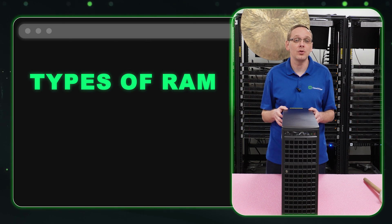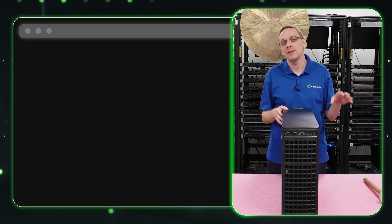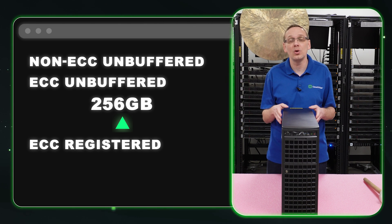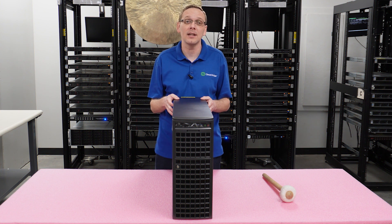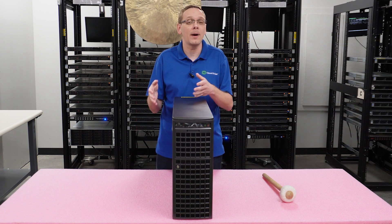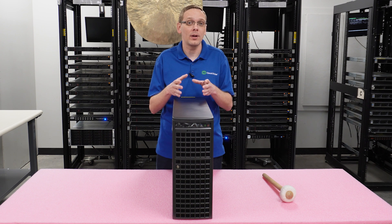There are a number of different types of RAM you can use: non-ECC, ECC-unbuffered, or ECC-registered. We recommend ECC-registered — it gives you much more scalability. Non-ECC and ECC-unbuffered max out at 256 gigabytes total, whereas with ECC-registered you can put in a single 256-gigabyte module and scale all the way up to 2 terabytes. You can also put in 16, 32, or 64-gigabyte modules. A popular config is 8x64 gigs to get to 512 gigabytes, which is a great pairing with the 4x4090s.